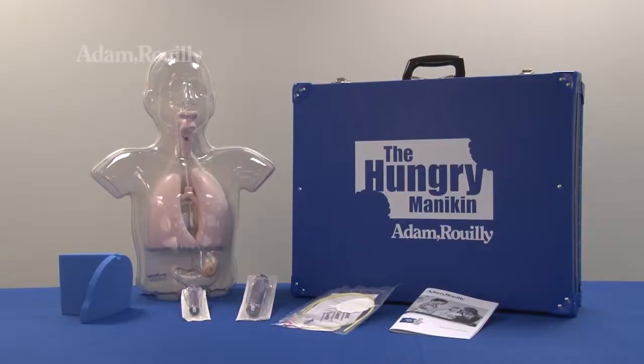The model features transparent anatomy to aid understanding, a movable epiglottis, a gastrostomy opening, and the removable stomach accepts liquids, feeds or medication.